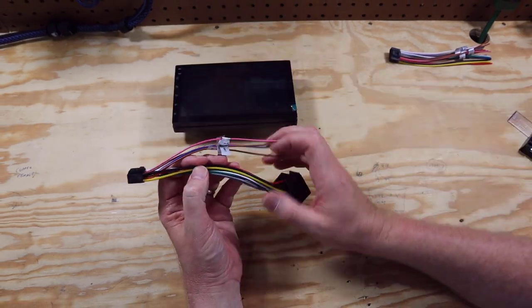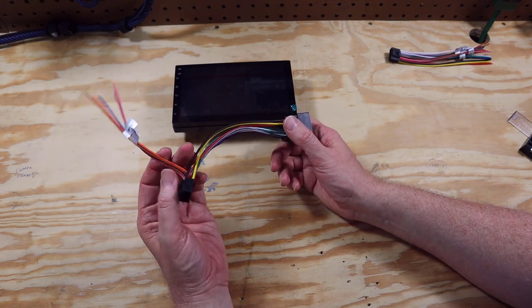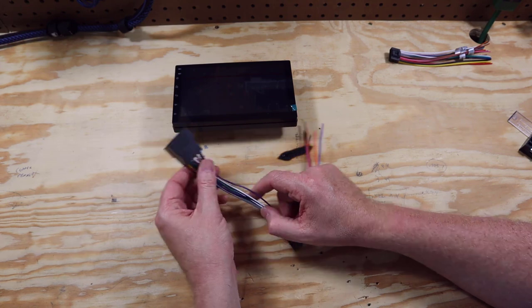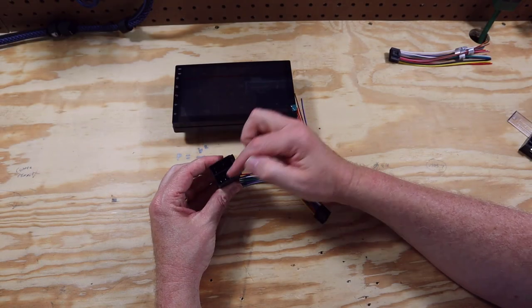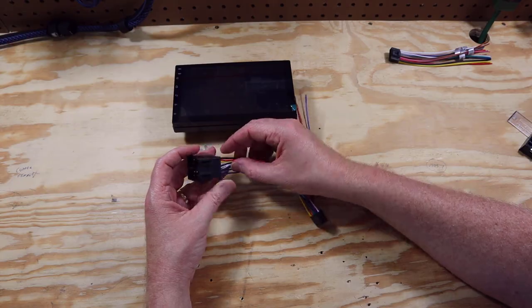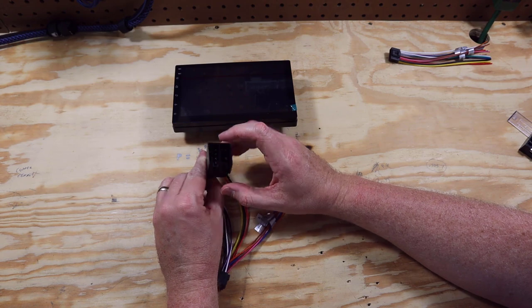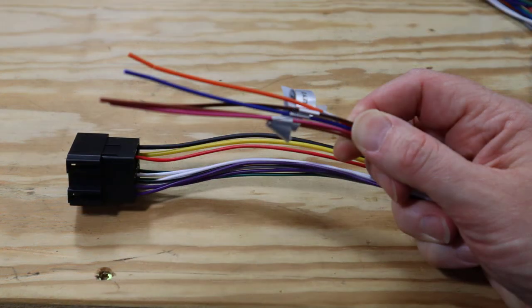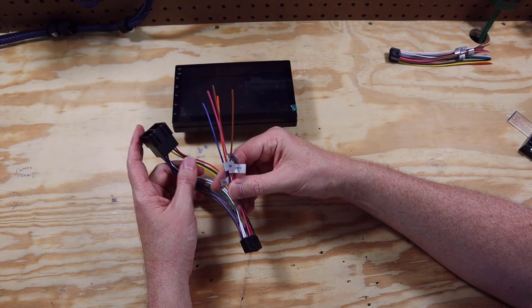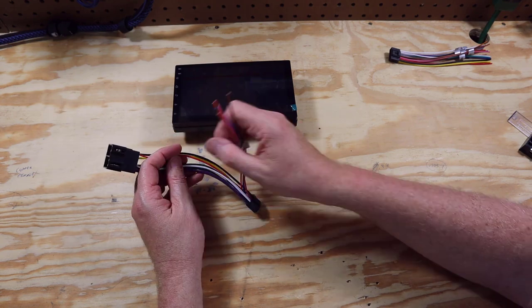It also comes with what the instructions call an ISO cable — that stands for International Standards Organization. It's a standard size automotive connection plug. However, there's no information on how the factory connector is pinned, so you'll need to verify that it's pinned the same way. Most ISO plugs have speakers on one section and power, ground, and accessory on the other. All other connectors you might need are not connected, so if one needed to plug into the factory harness, this doesn't really do you any good.